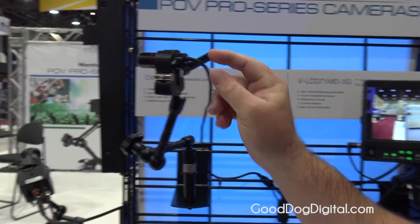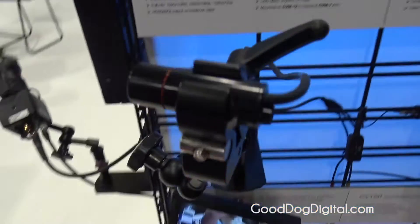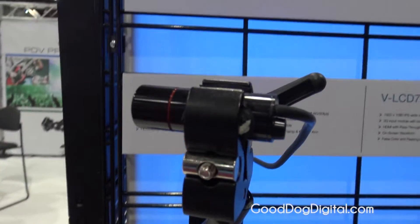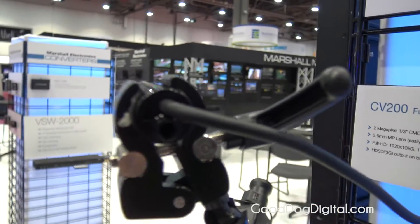Over here we have our CV200, which is IP67 rated, so completely weatherproof. It also features HD-SDI out and full HD video in 1920x1080i and 1080p at 60 frames per second.